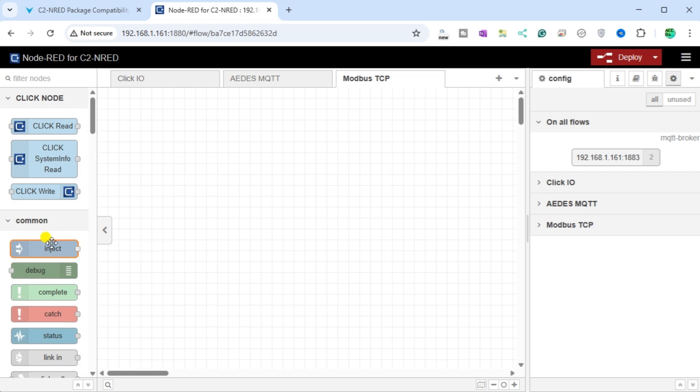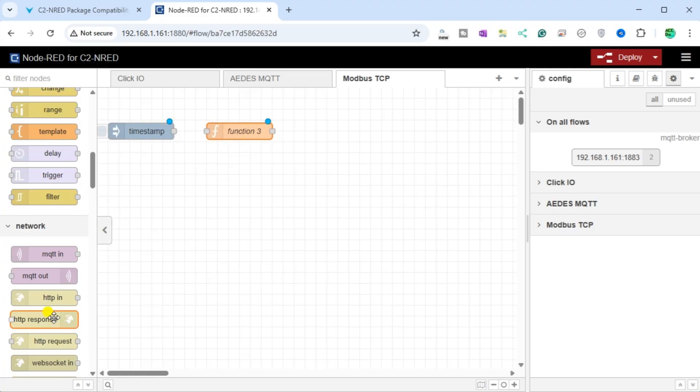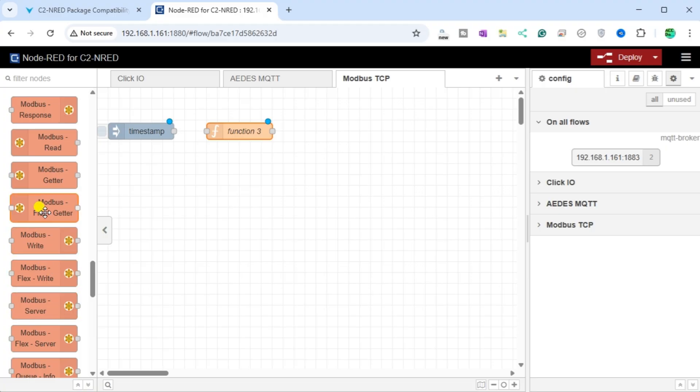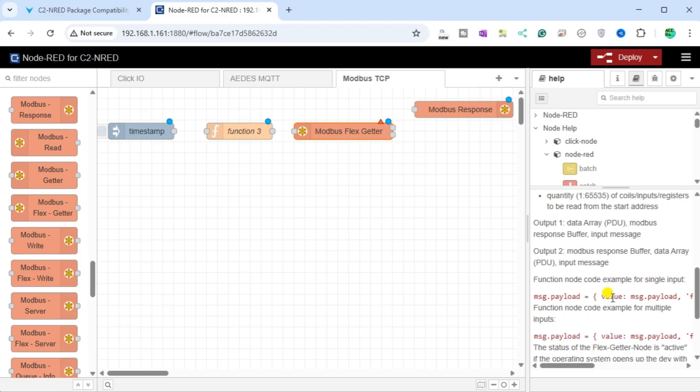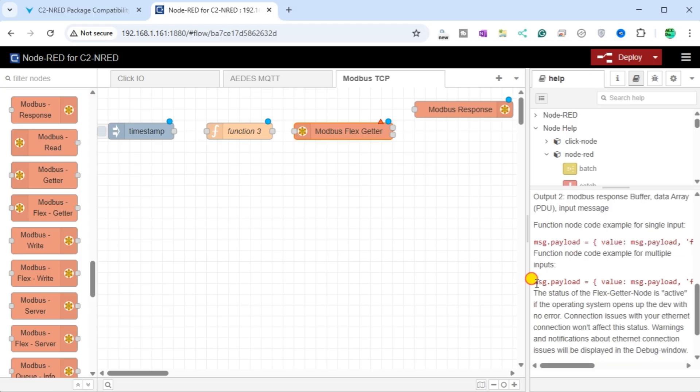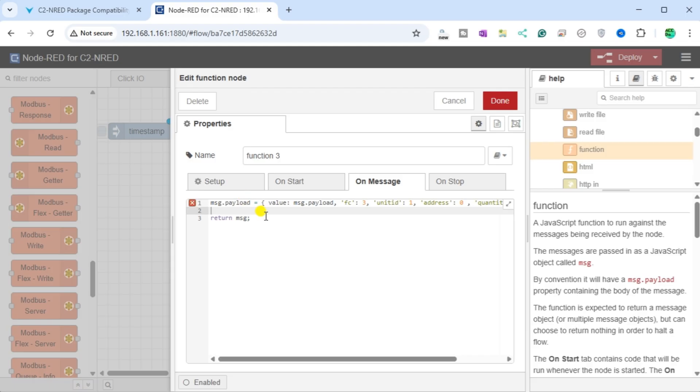Add an Inject, Function, Modbus FlexGetter, and Modbus Response nodes into the workspace, then connect the nodes together. In the Help section for the Modbus FlexGetter, select the code example for multiple inputs, right-click and copy this selection. Double-click on the Function node and paste this code example into the OnMessage tab of the Function node.